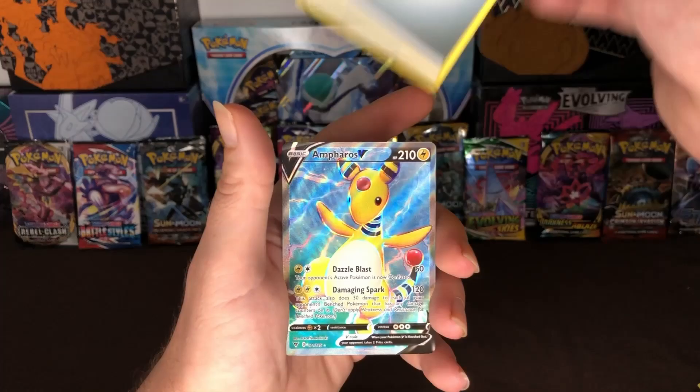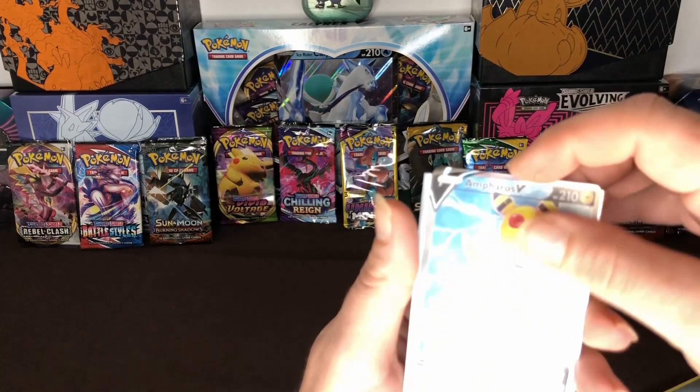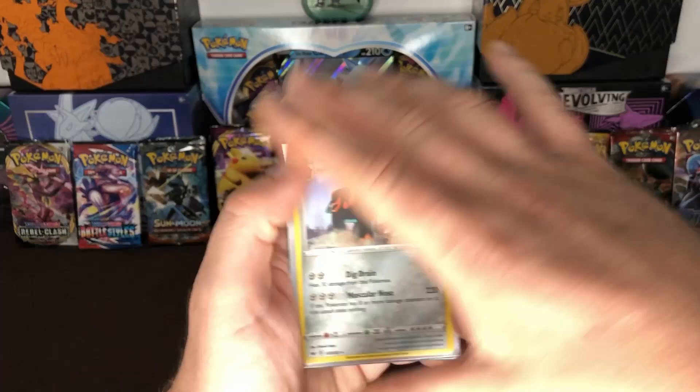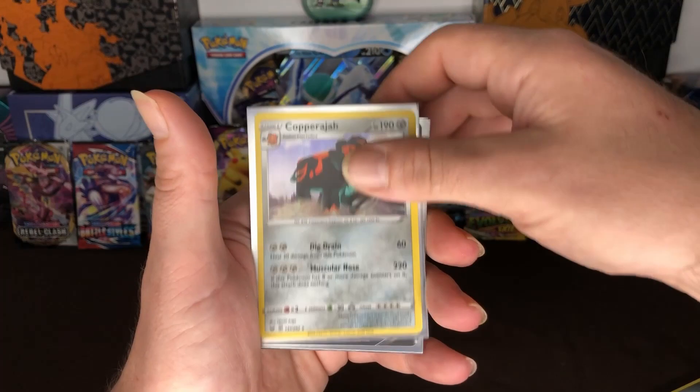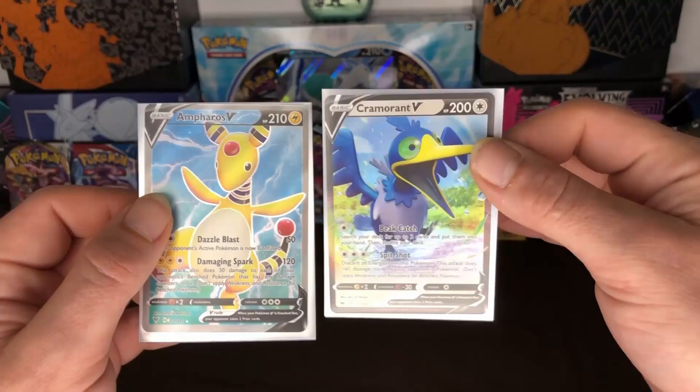Let me go ahead and sleeve this one up. Let me show you guys what we pulled with the Pokeball and our lunchbox. The Copperajah was the only pull from the three packs from the Pokeball, and then we had the Charizard V and Espeon V from our lunchbox. Did not do as good as we did on the first set, but we got three more sets to go. Please like, share and subscribe, thanks for watching and have a great day.